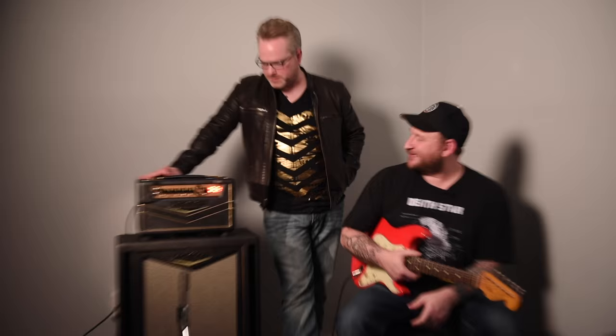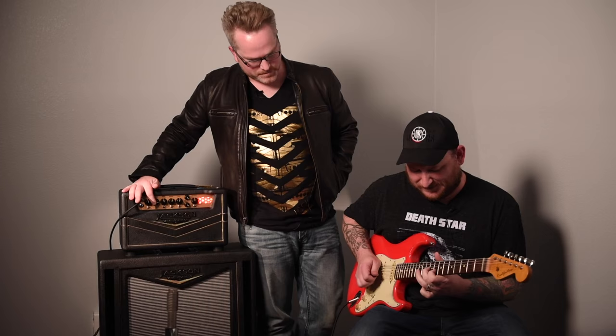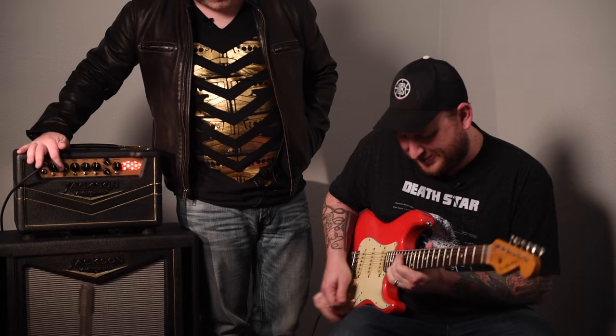That sounds really Super Lead-y. I love that sound. It's really flexible. And if we were to gain this thing up — you're not like a Van Halen player, but if we ripped it wide open on Channel 2... It's kind of the Eddie vibe. See, to me that sounds like you throw a Fuzz Face with that and that's just Eric Johnson. That's awesome.